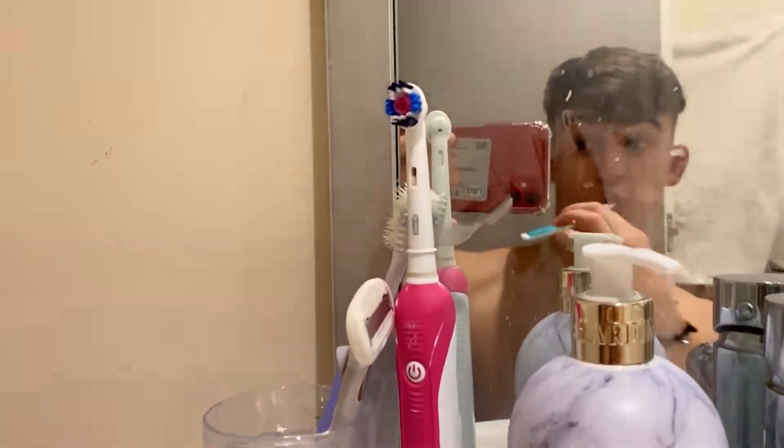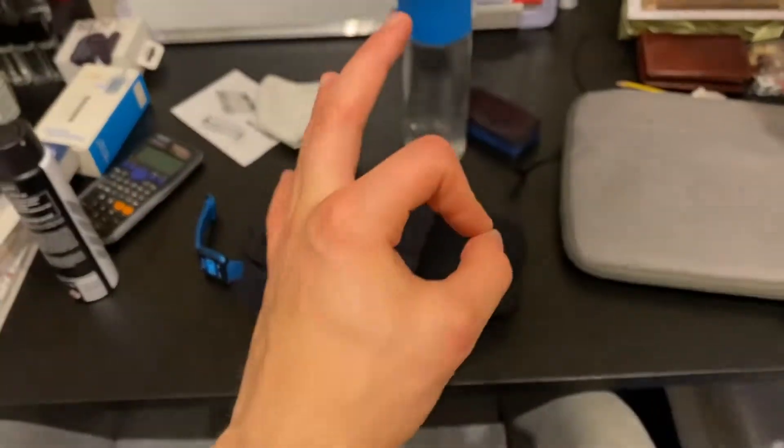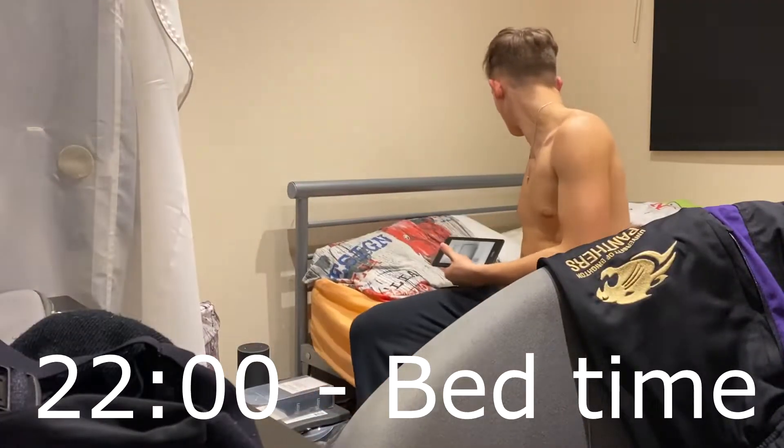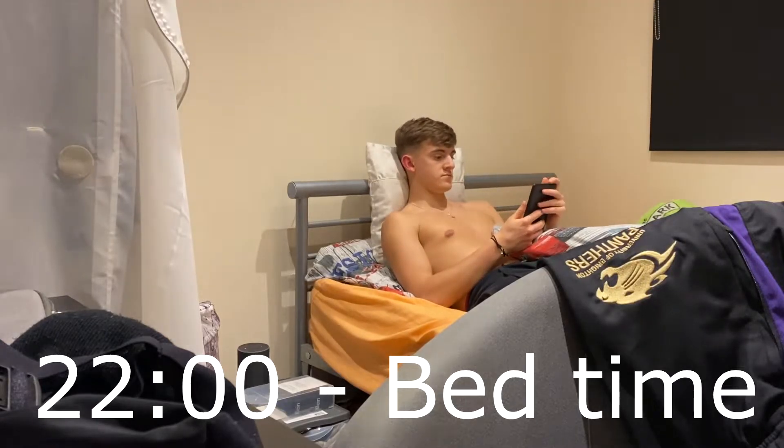Just to conclude the day: a quick brush of the teeth, and then we just need to get the stuff ready for tomorrow to start all over again and get ready for the run. We've got the alarm clock and everything there all ready to go. Then just a little bedtime reading to get everything sorted and chill out before bed.